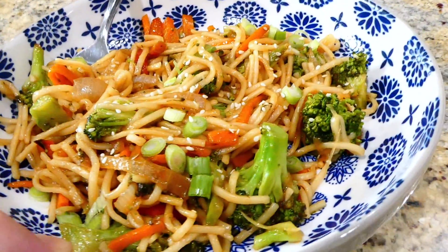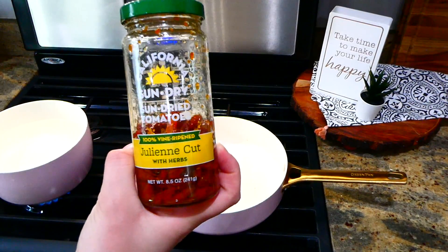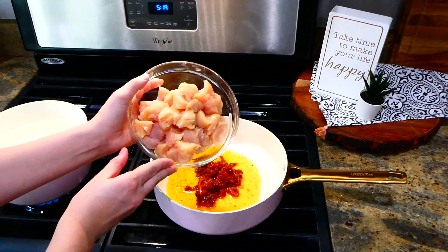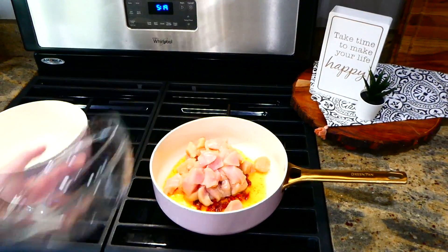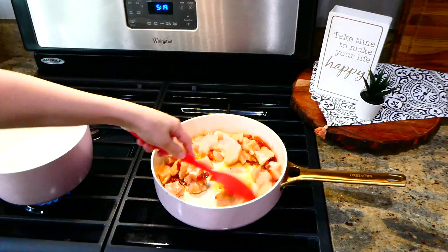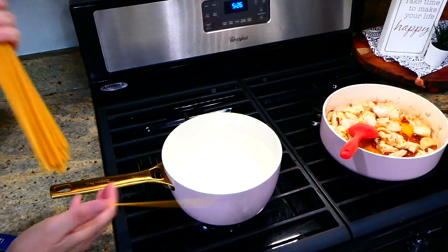Now we're making this chicken pasta with spinach and tomatoes. To the pan on my stove I'm adding about a fourth a cup of sun-dried tomatoes with the oil that comes with it — about three to four tablespoons of that oil. Next I'm adding one pound of cubed chicken breast, seasoning the chicken with a dash of salt, and cooking the chicken through. Over to my pot of boiling water, I'm going to add in about eight ounces of spaghetti noodles and cook them according to the box instructions.